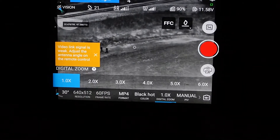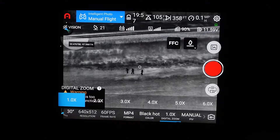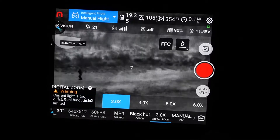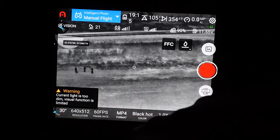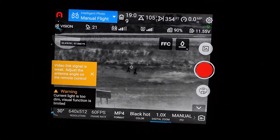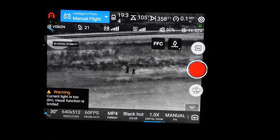Now let's take a look and see what the Autel Evo 2 Dual looks like. One thing I want to give back to Autel on this is that there's an ambient light tweak notification that keeps popping up — that's a little bit annoying; it's something they can remove. Anyway, now we're zoomed all the way out, and you can see what the people actually look like on there. It looks really good — we can actually see more information on there.